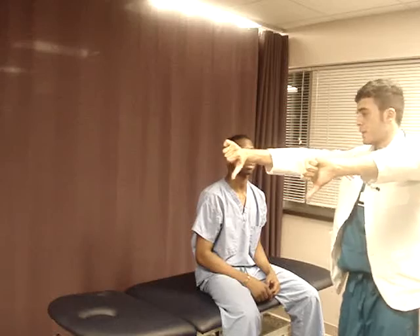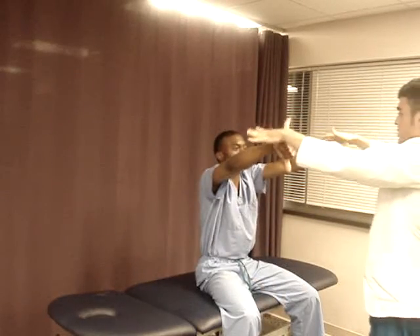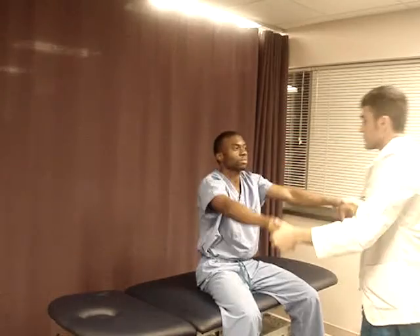Now there's something called the empty can test — that's for your supraspinatus. I just want you to put your arm in front of you and don't let me push you down. That's for the supraspinatus muscle.